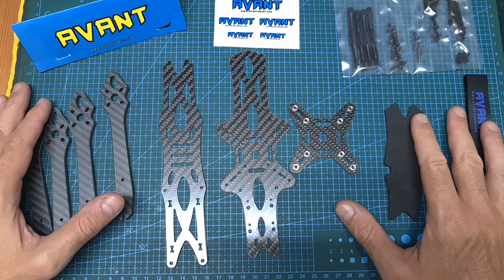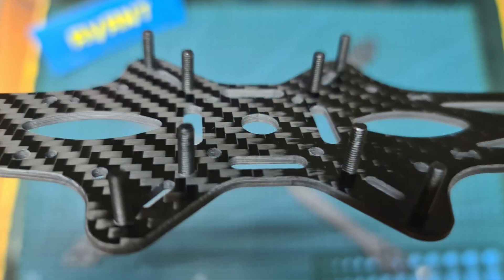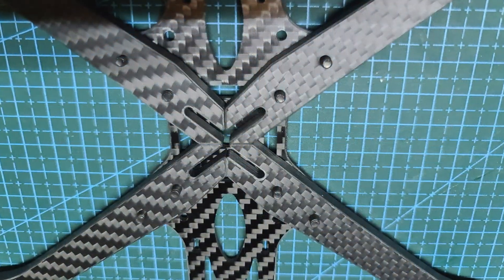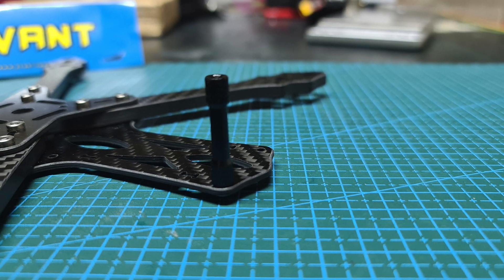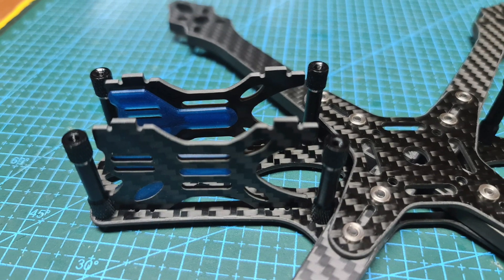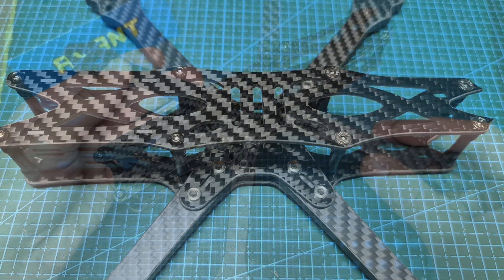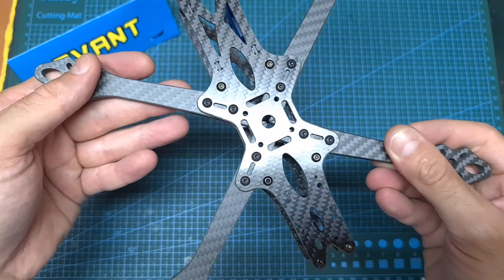Now I'm going to quickly assemble the frame and then go over its features and specs. As you can see, the frame is now assembled and at first glance this frame definitely looks very robust and sturdy.